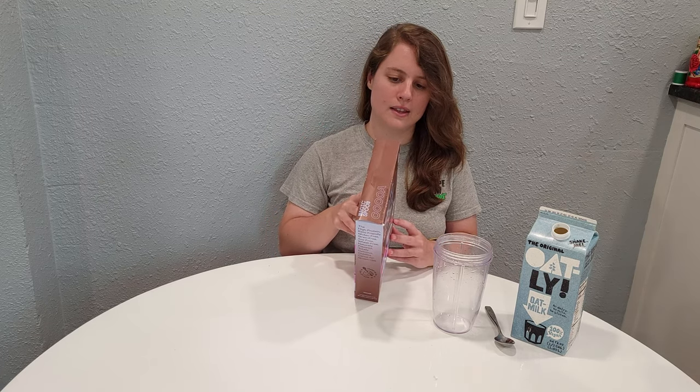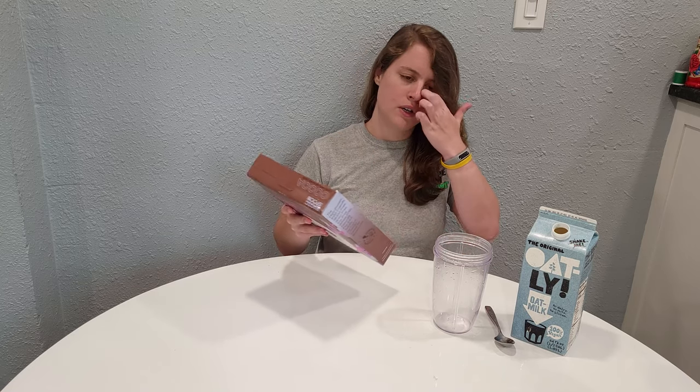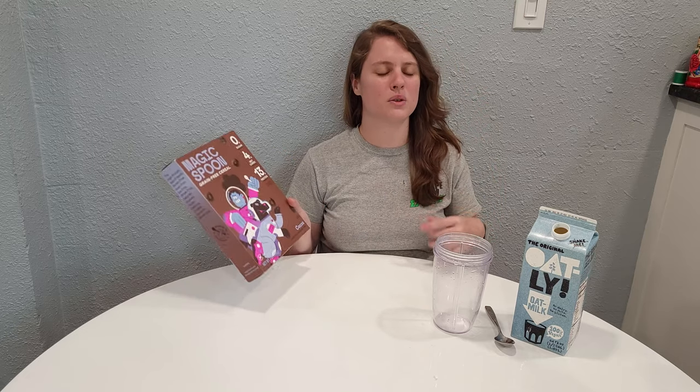Looking at the side: 140 calories, 160 milligrams of sodium — that's not bad — and 13 grams of protein. So this is either the best or second best in the stats of the four that we've looked at so far.